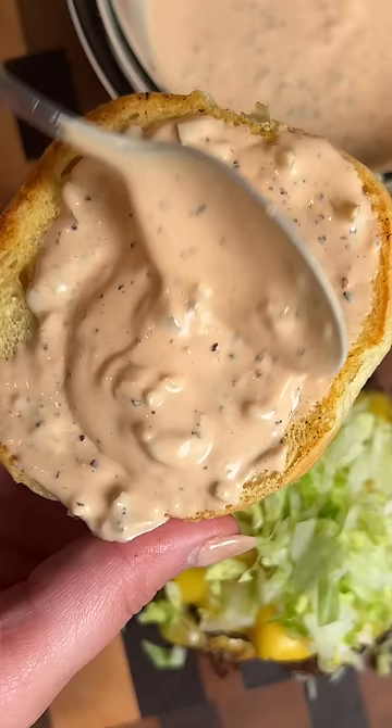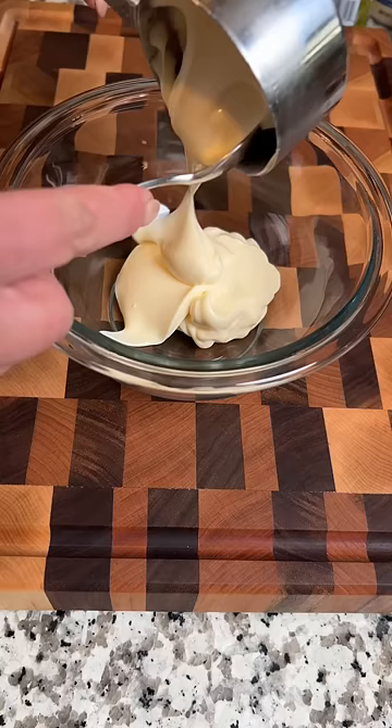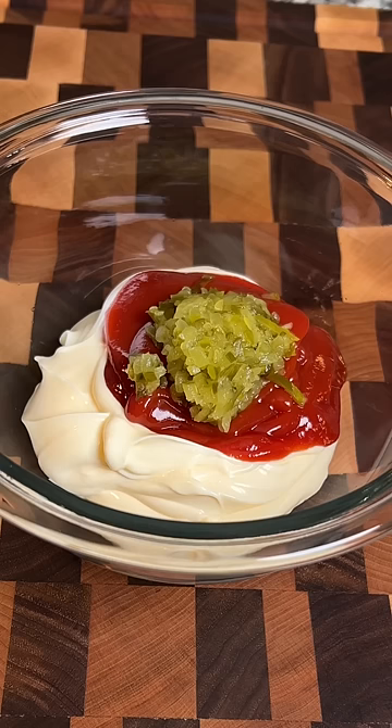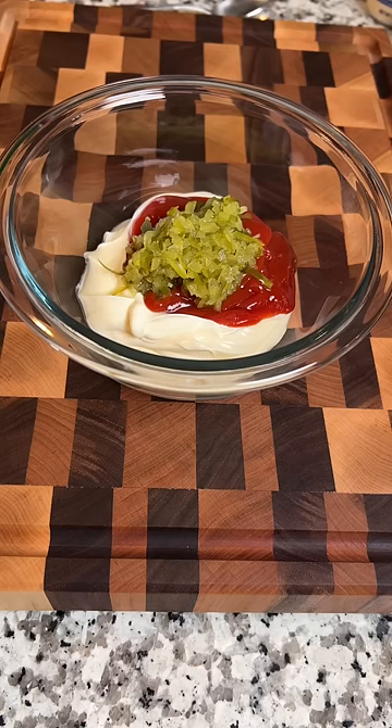I have finally mastered the perfect burger sauce. This stuff is so good. Start with a half cup of mayonnaise and a quarter cup of ketchup. Then add about a tablespoon and a half of dill relish — not sweet relish, dill relish.